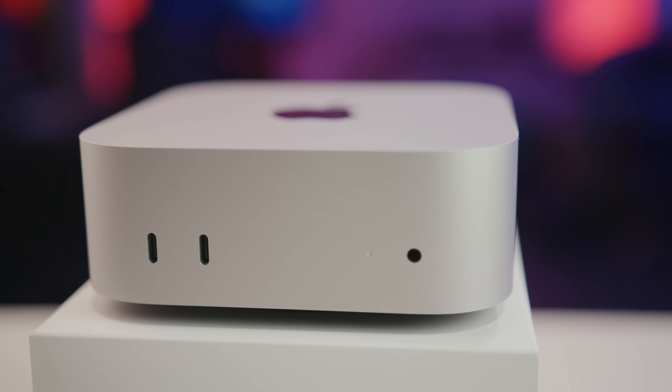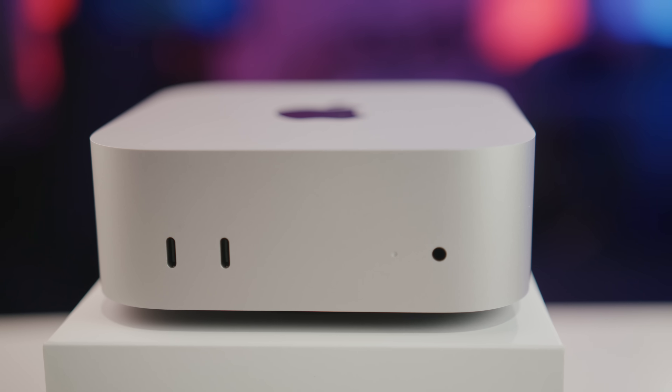Today we're talking all about external hard drives to use with the M4 Mac Mini. I have three external hard drives right here: this one from OWC, this one from Sabrent, and this one from Samsung, which is a T7.